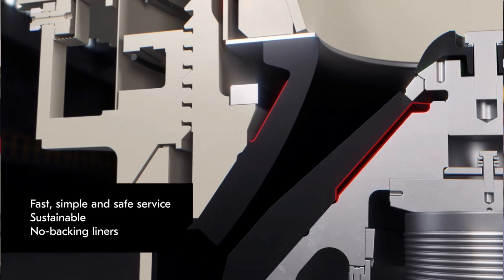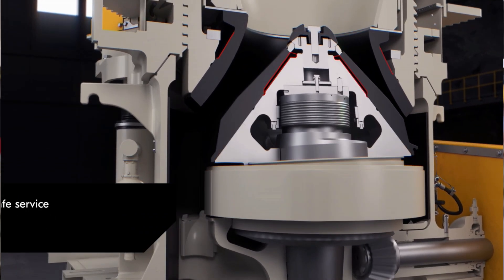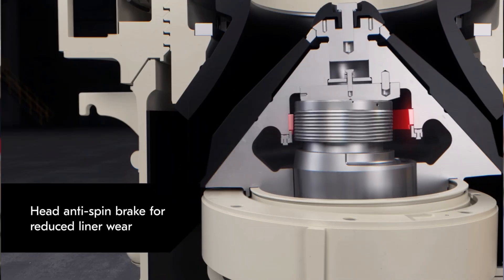The biggest contributor for the higher uptime is the no-packing liner arrangement. Another contributor is the head anti-spin brake, which is extending liner lifetime.